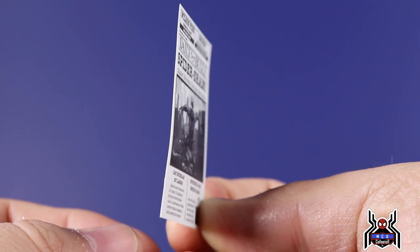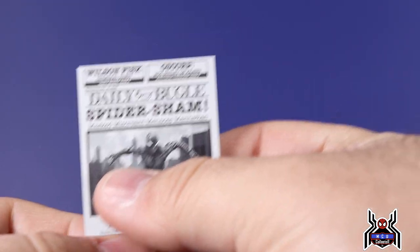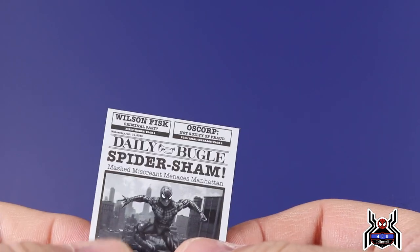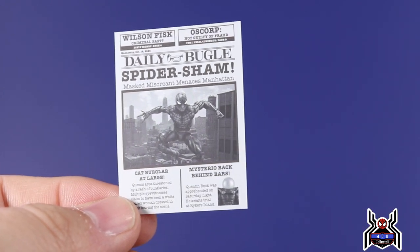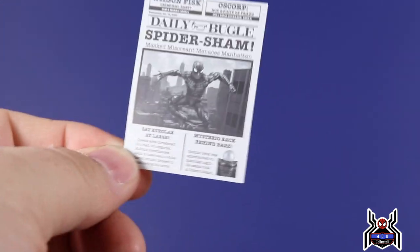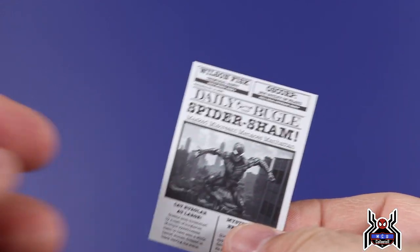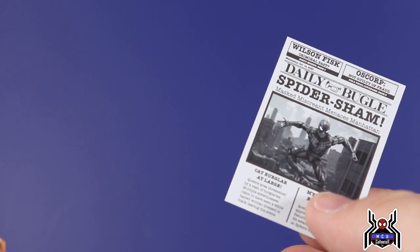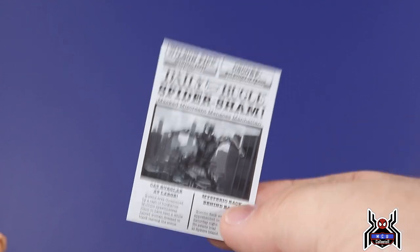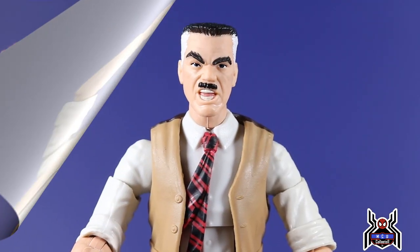What sucks about it is I thought this was going to be a piece of thicker plastic or card stock — but it's paper. It's going to crinkle, fold, get creased, and get messed up. It is a very smooth paper so there is some durability to it, but not the most. I store my accessories in baggies by wave, and I'm really worried about what's going to happen to this — that's just unfortunate.